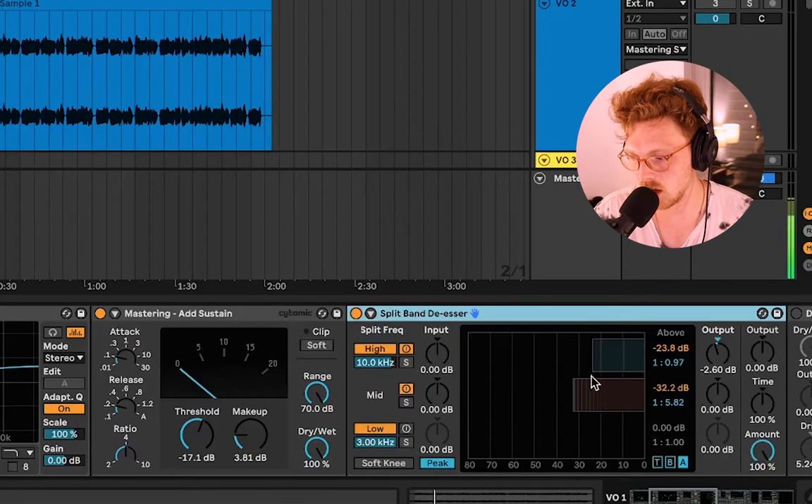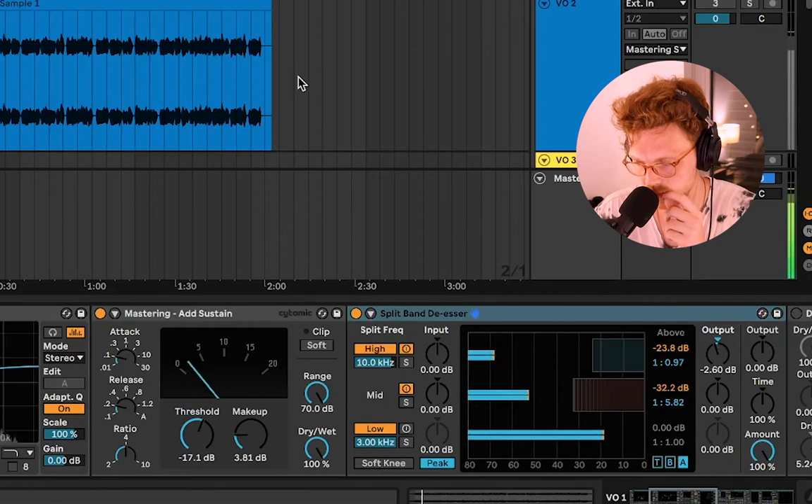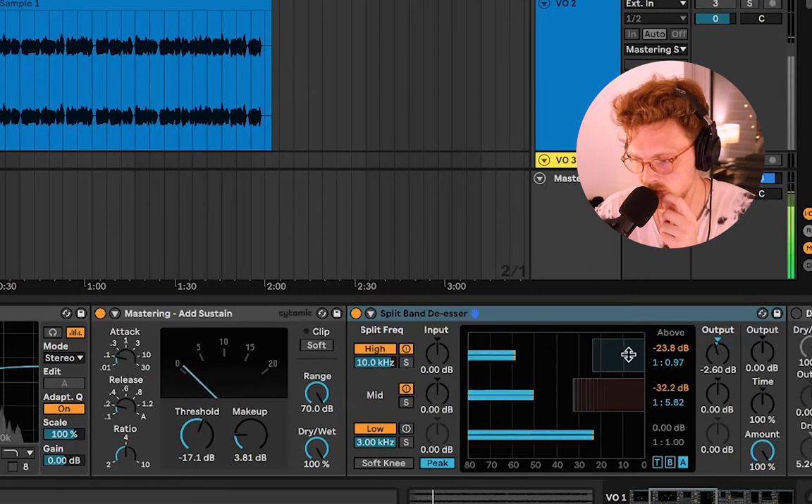We're also doing de-essing using compression. A de-esser is basically just a compressor working in a very specific frequency range — that's multi-band compression. We're choosing the high end of the compressor and only compressing that range. We have two activated: mid frequencies and high frequencies, each with their own compression ratio. You can see the spike activating whenever we hear that S sound — it's reducing those S sounds and making it less harsh on the ears.